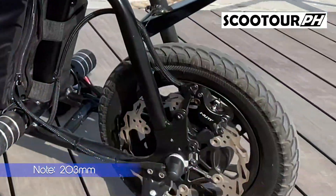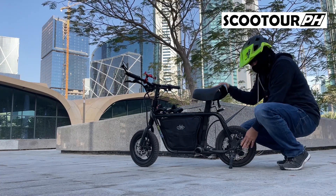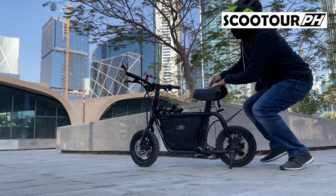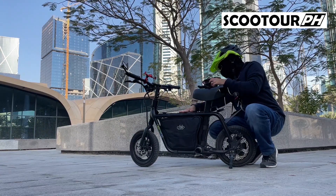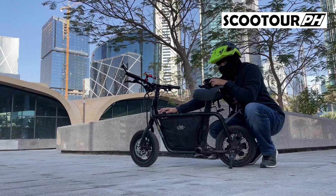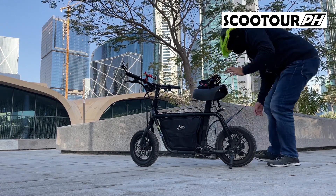So ang mga modification na nalagay dito — itong rotor niya sa likod, 230 na yung size, saka yung harapan niya is 180. Yung stock kasi is 160 lang. Tapos naglagay na rin siya ng foot peg, tapos carbon yung handlebar niya. Tapos dito sa may top niya, nalagyan na rin siya ng top panel. Nandito yung mga gear control — Gear 1, Gear 2, Gear 3.